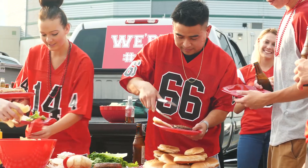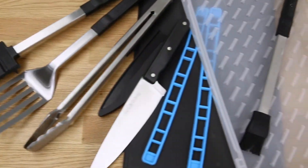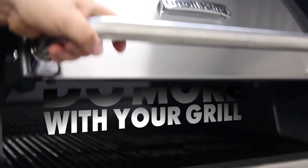Whether it's a tailgating party, a camping trip, or simply in your backyard, the Port-A-Chef Tool Set is the ideal companion for your Port-A-Chef grill. The Brollking Port-A-Chef Tool Set — Brollking, do more with your grill.